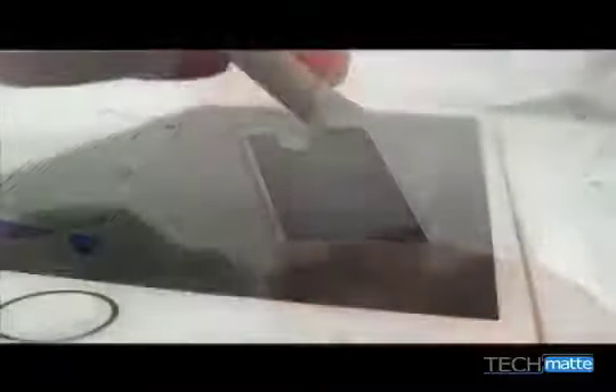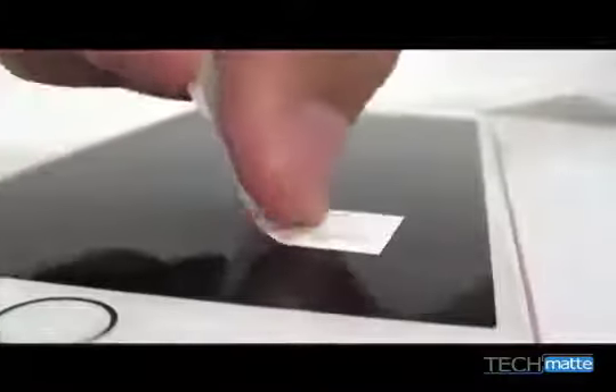Also, use the dust removal stickers to get every bit of dust off of the screen. This is very important to getting a good, bubble-free installation.